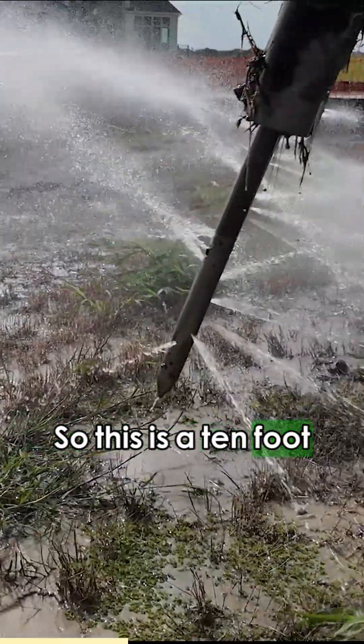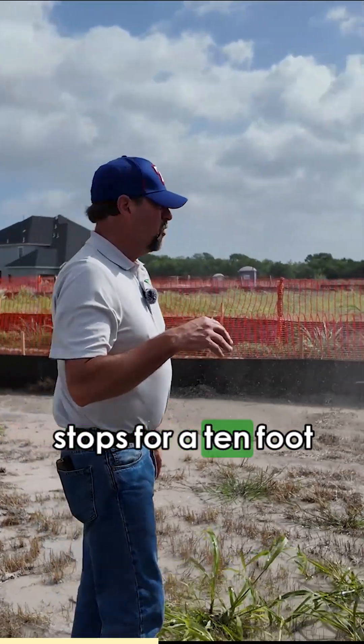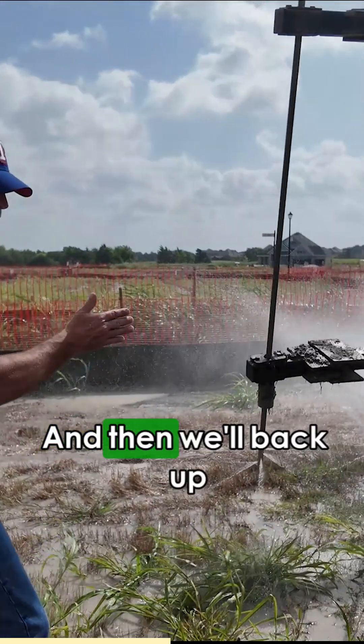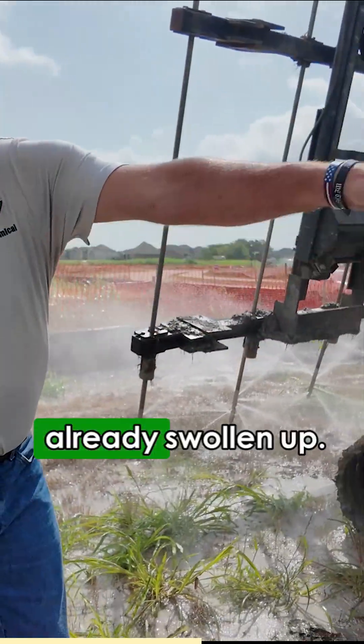This is a 10-foot injection on this particular pad and we're going to have 20 stops for a 10-foot injection, and then we'll back up every three feet, sometimes two feet. But you can see how it's already swollen up.